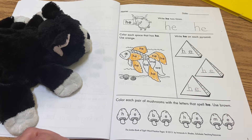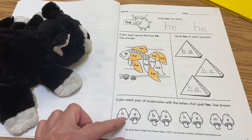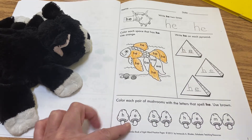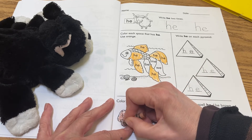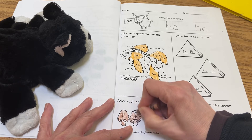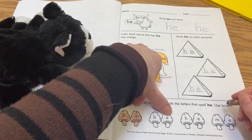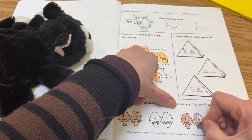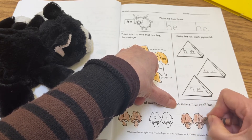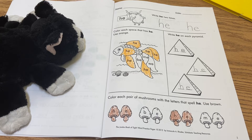All the way down at the bottom, you're going to use a brown crayon and color the pairs if they spell out 'h, e' — 'he.' So for instance, here's an h, e — 'he' — so I can color that brown. 'He.' 'Be' — so that spells b-e. Right here is 'he.' And that says 'm, e' — 'me.' They all rhyme but it's not all the word 'he.'